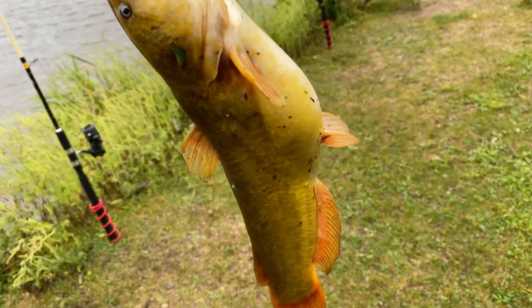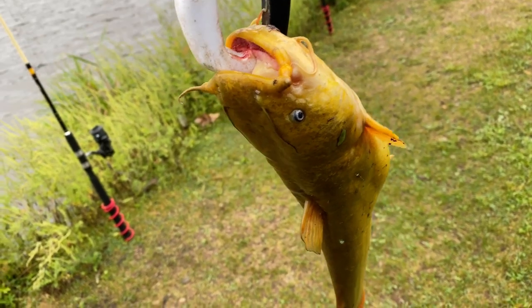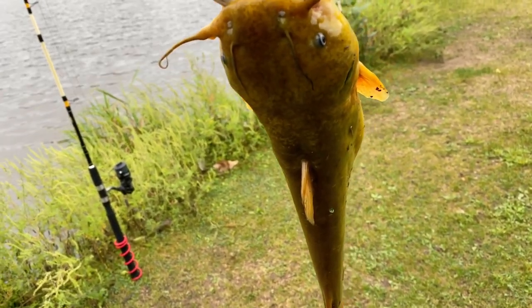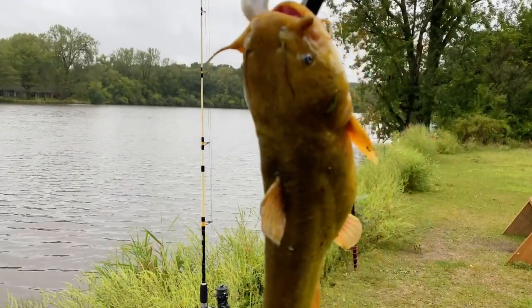Guys, he has a belly on him and he's not a fighter like the little ones. Check that thing out — wow, nice. I'm not really happy when I catch these guys, but this one impressed me. I like that one.